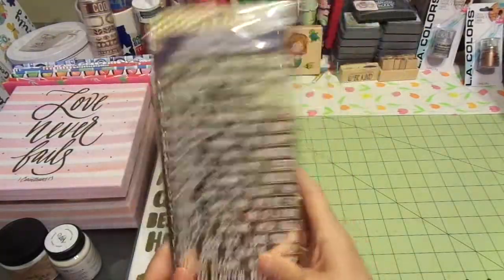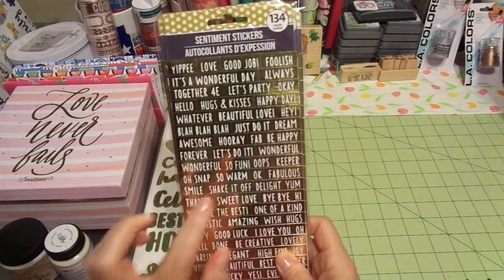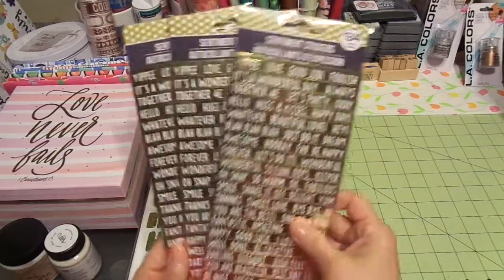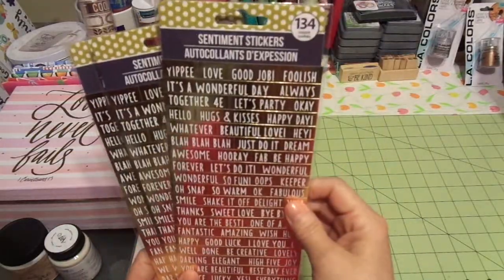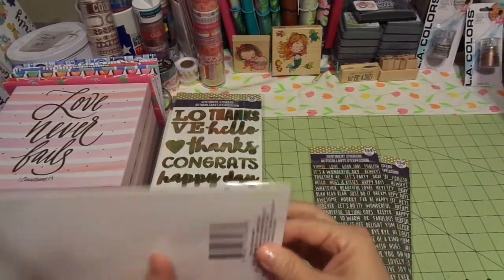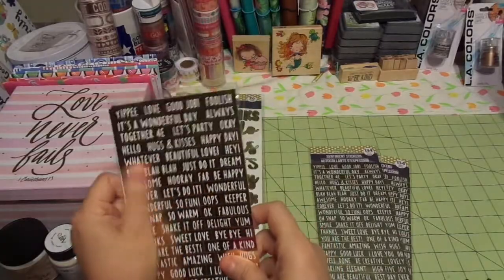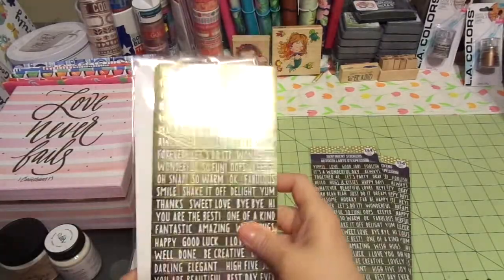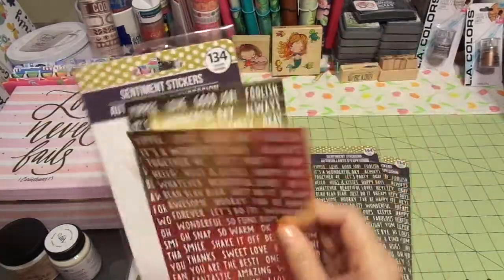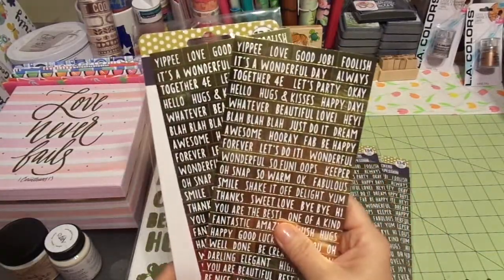I picked up three packs. You can use them in your planners, cards, mixed media, and scrapbooking — plus a half dozen other things. It looks like one full sheet — actually, two sheets for a dollar. 134 pieces, super cute. Two sheets at the Dollar Tree, two for a dollar — not bad!